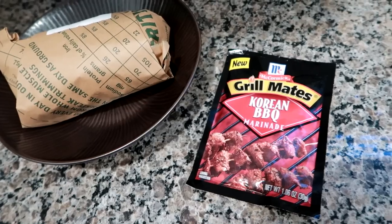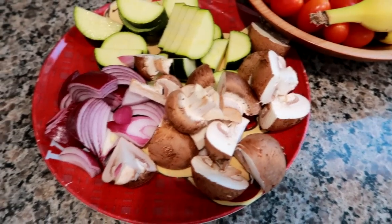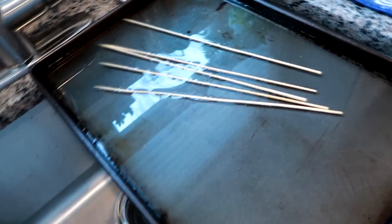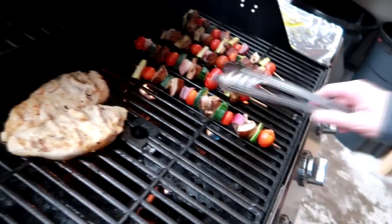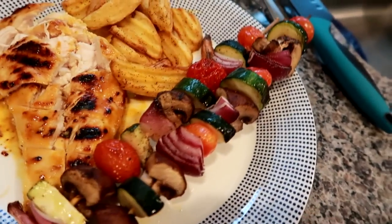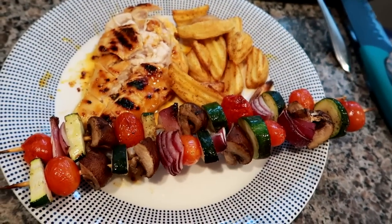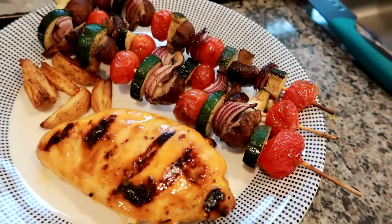I'm going to get this ready to go in the fridge and then show you later when we have dinner. To go along with the chicken, I'm doing some veggie skewers using tomatoes, zucchini, red onion, and baby bella mushrooms. I have my skewer sticks soaking in water — this prevents them from burning. Matt had two veggie skewers and a chicken breast with some Walmart Great Value potato wedges, and I had the same but with three veggie skewers and fewer wedges because I could just eat the veggie skewers — they're so good.